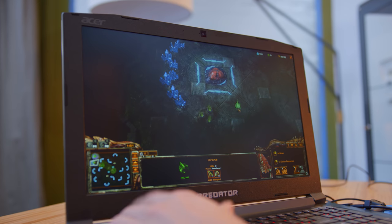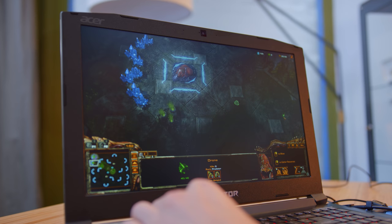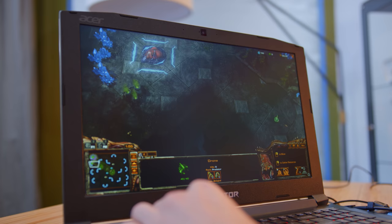A game that I don't get to play anywhere near enough but really enjoy is StarCraft II. Now it's been out for a few years, so it shouldn't be any big surprise that we're easily able to play on full ultra settings at 1080p.